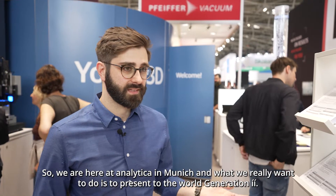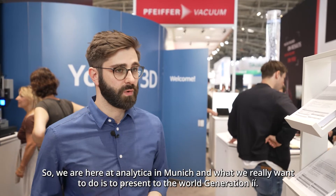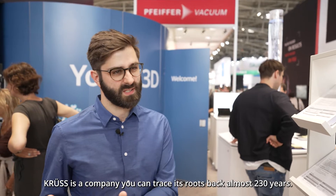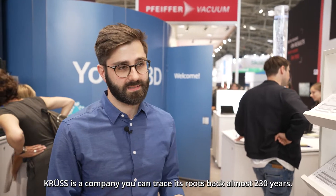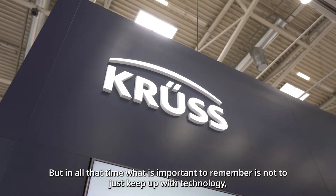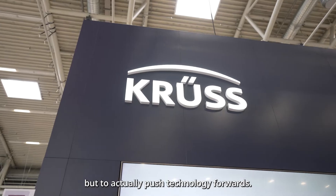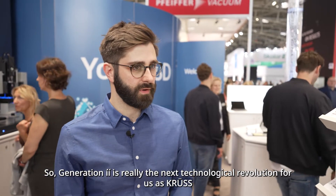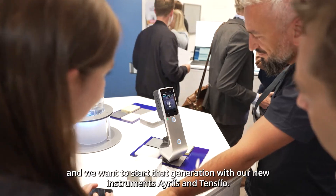We're here at Analytica in Munich, and what we really want to do is present to the world Generation I. Kroos as a company can trace its roots back almost 230 years, but in all that time what's important to remember is not just to keep up with technology, but to actually push technology forwards. So Generation I is really the next technological revolution for us at Kroos.